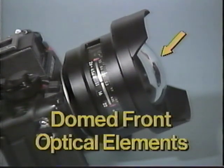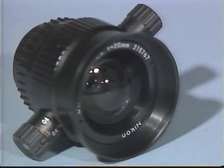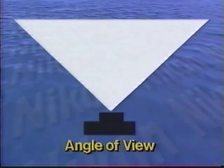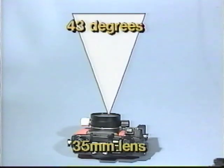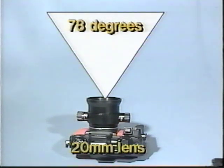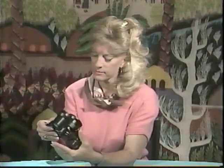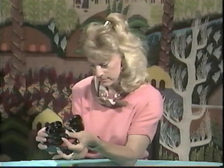The front elements of both lenses are domed front optical elements, which correct wide-angle lenses for use underwater and make them easily identifiable as wide-angle lenses. When you begin to work with your wide-angle lens, you'll find the 15mm and the 20mm have a much greater angle of view than you're used to with the 35mm lens at the same camera-to-subject distance. The 35mm lens has an angle of view of 43 degrees, or about what you see on land with your eyes. The 20mm has a greatly increased angle of view of 78 degrees, almost double that of the 35mm lens. The 15mm has an angle of view of an extraordinary 94 degrees.